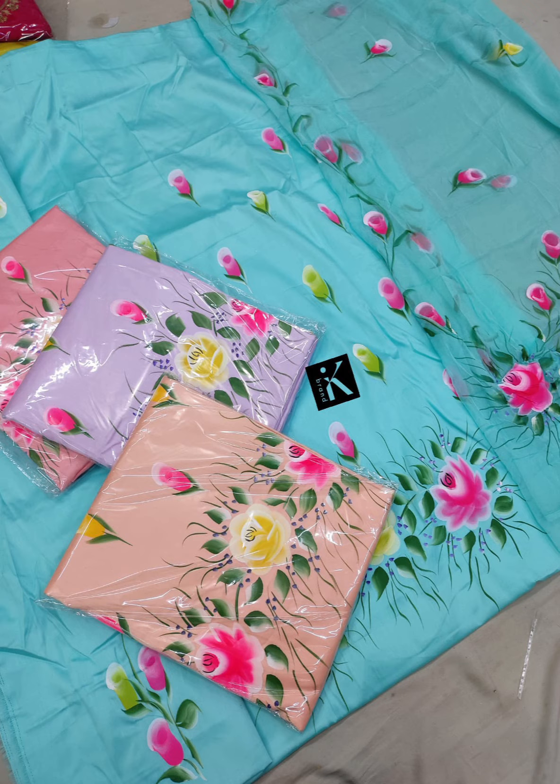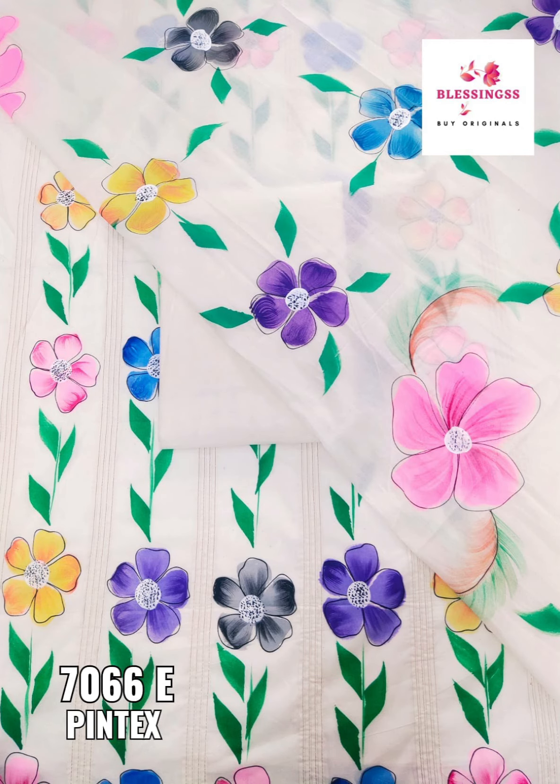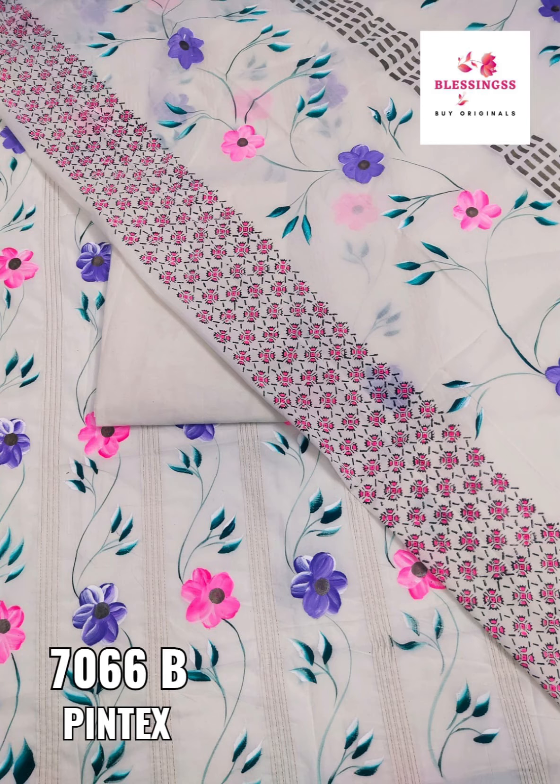It will be very beautiful hand paint. The second design will come in cambrick cotton - pure cambrick cotton - with paint embroidery work. It will be very beautiful and the price will also be very beautiful, genuine price. Price will be fresh in the description.